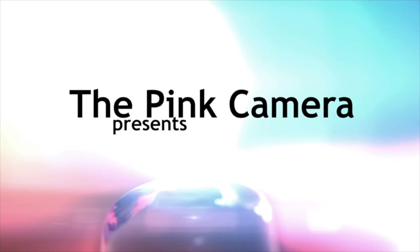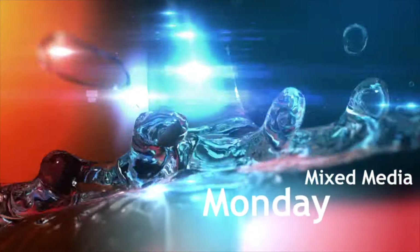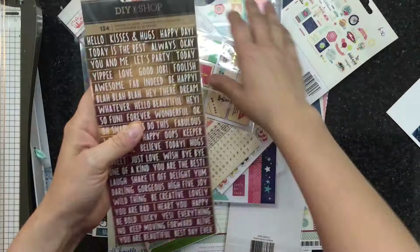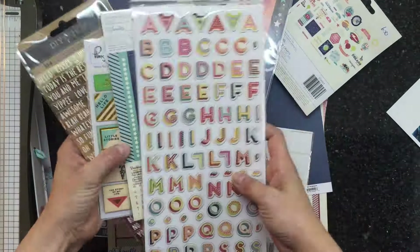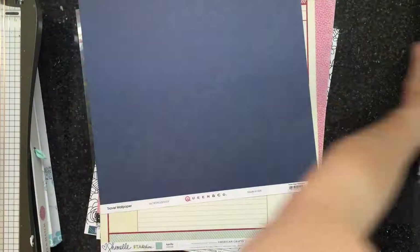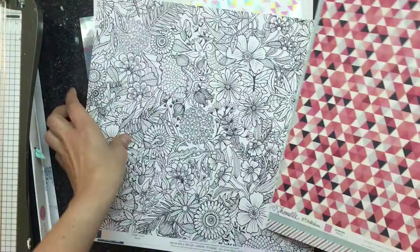Hey everyone, it's Lisa here and welcome to the Pink Camera. Today is Mixed Media Monday. This is just taking traditional scrapbooking and mixing in mixed media — so anything from using modeling paste to watercolor, just using different mediums with your traditional scrapbooking.